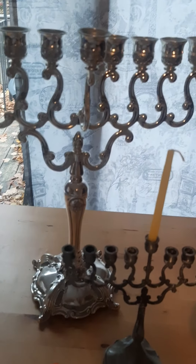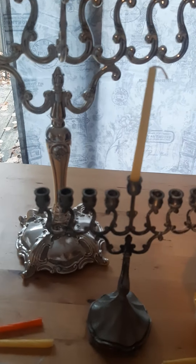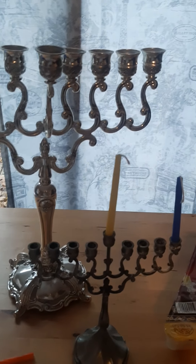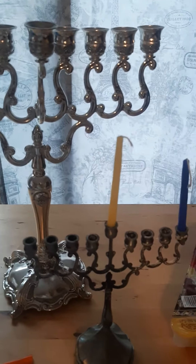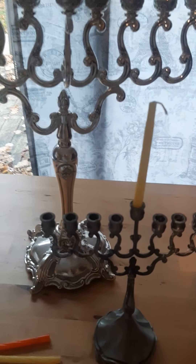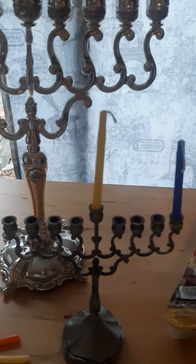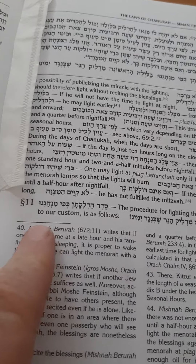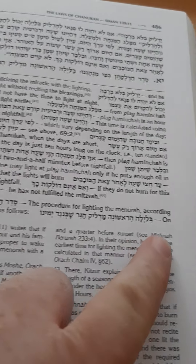Shalom Khaverim. We are approaching Hanukkah, and I thought I'd just do a little video on the procedure of lighting the Hanukkiah — the menorah — for those that have never done it before. In the Shulchan Aruch it says here, the procedure for lighting the menorah, according to our custom, is as follows.